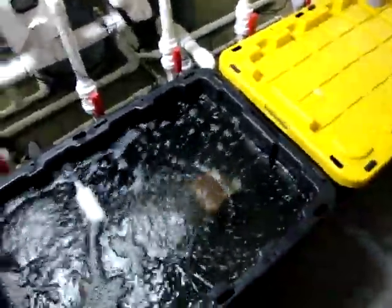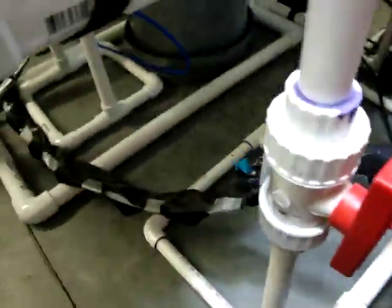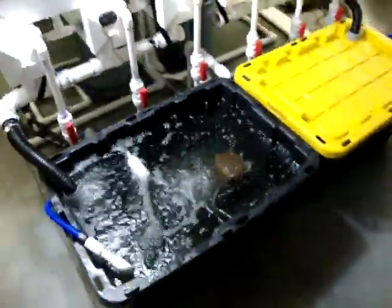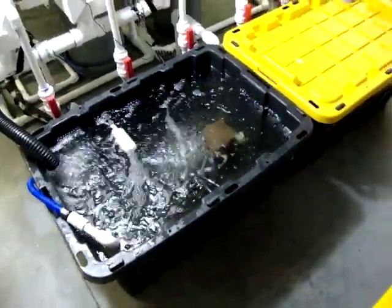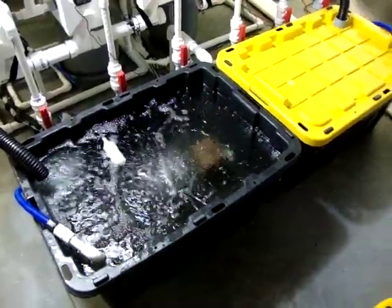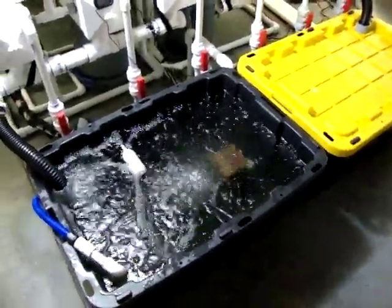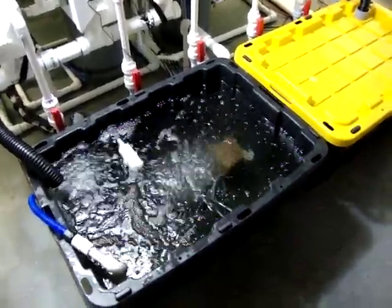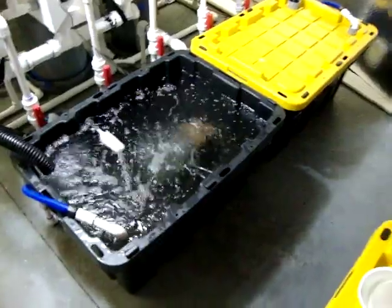That elbows up to the auto top-off valve right there. If I press it, you'll hear it start to fill — you'll actually see the water jump. As the plants use the nutrient solution, dechlorinated and filtered water is added to the system. Now that the plants are bigger, I've noticed my pH fluctuates more. I used to go a couple days without much fluctuation, but now every two days I'll go from 6.0 up to 6.3 or 6.4. That's because my tap water coming in is a higher pH and it dilutes the pH in my system, but it does keep it topped off — a nice feature.